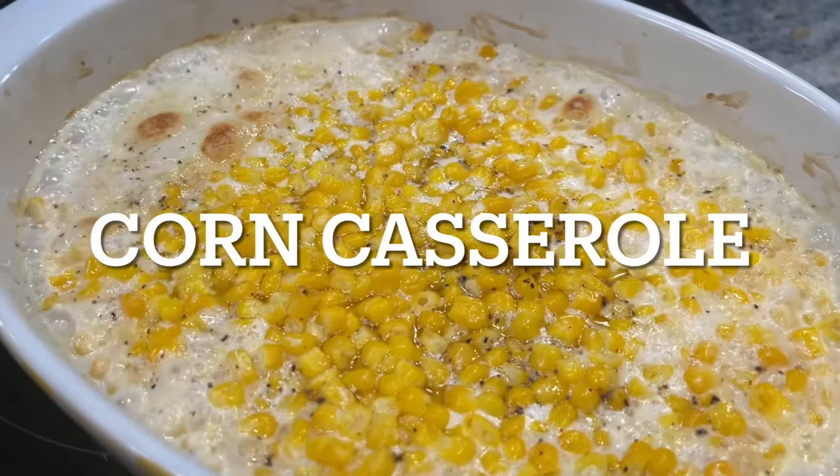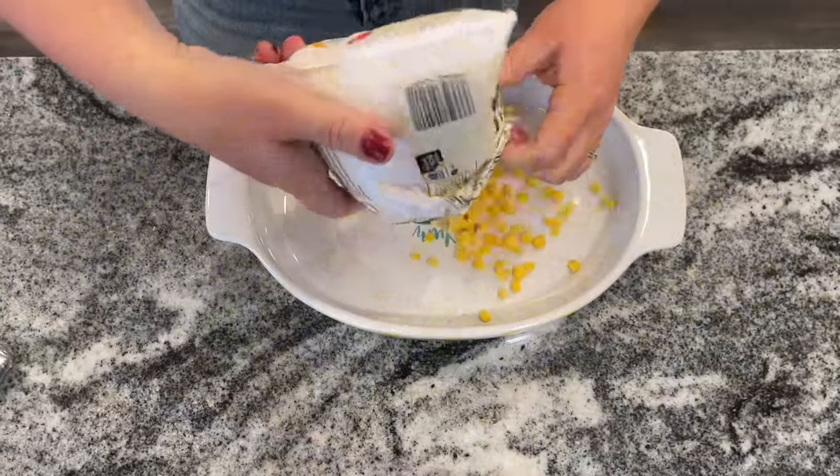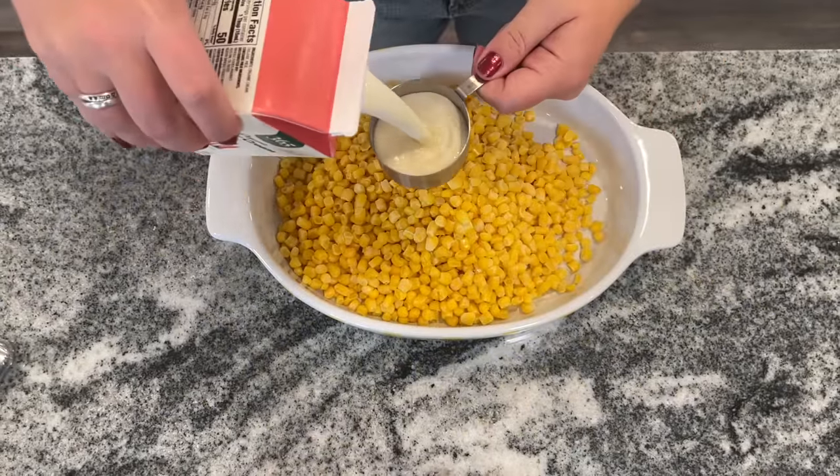Now the Pioneer Woman version of this is actually fresh corn casserole, but I did not have fresh corn so we used frozen and it turned out amazing. This is actually up there with my Jiffy corn casserole — I'm actually not sure which one I'm going to serve.